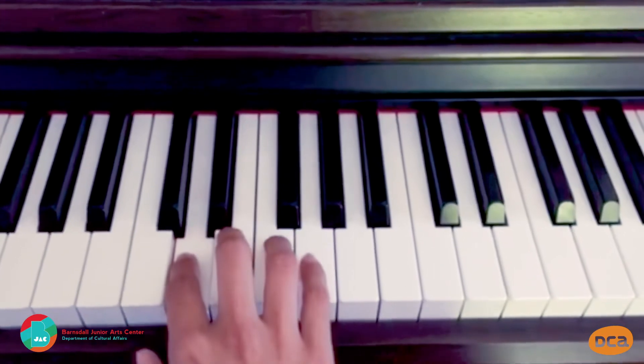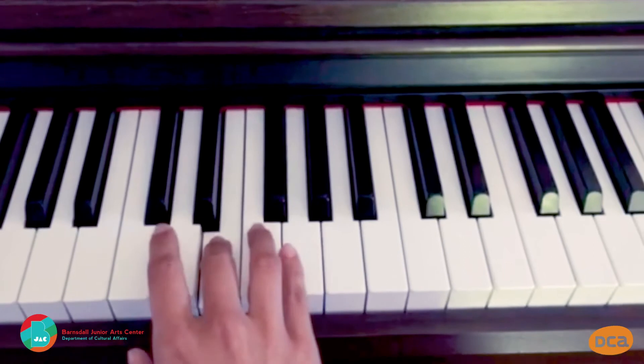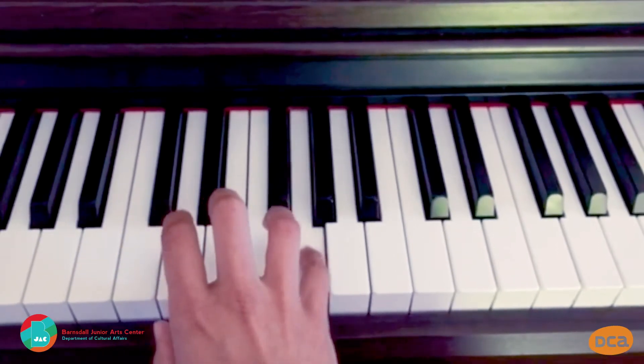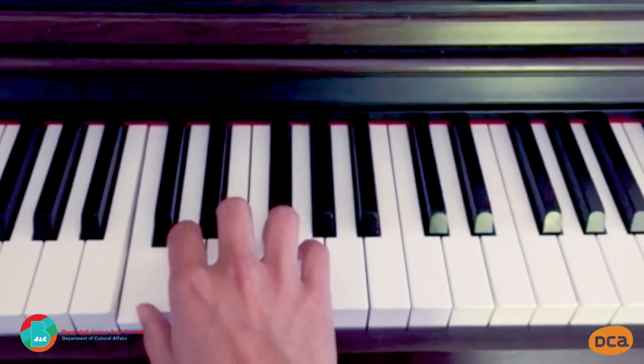Now watch this: C, D, E, F, G — one, two, three, four, five. Hear how the notes, the pitches, get higher as you move up the keyboard? That's how it works.